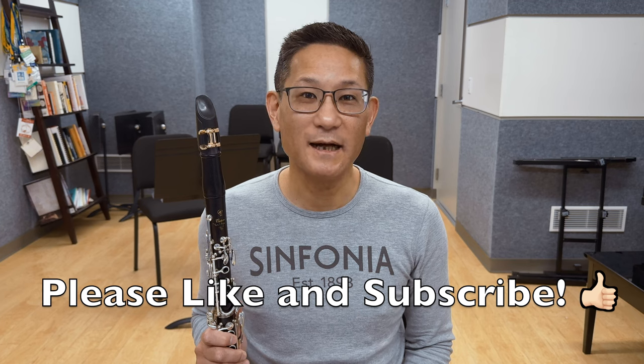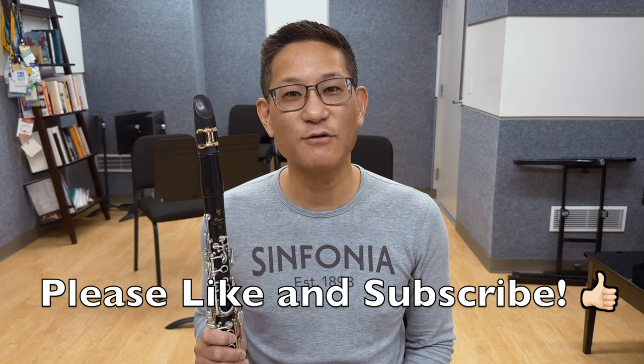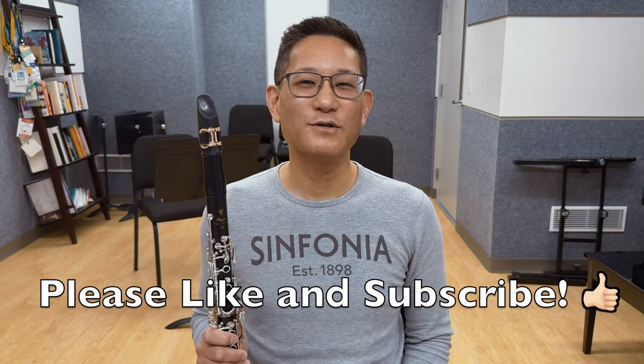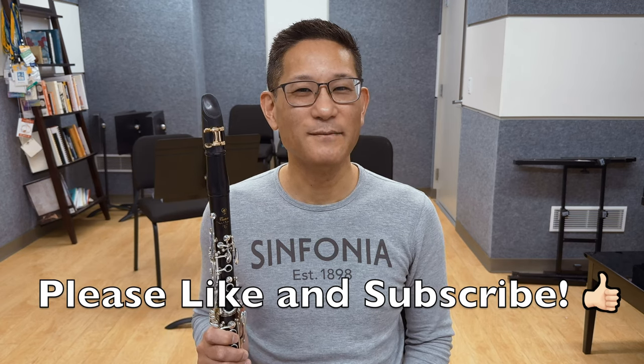Have you ever wondered why mouthpiece makers exist when there's Van Doren or D'Addario, or have you ever been curious about the advantages of handcrafted mouthpieces or what it's like to work one-on-one with a mouthpiece maker? If so, you're in the right place. My name is John Kurikawa, and today we're going to talk about the pros and cons of machine-made and handcrafted mouthpieces, with a bonus at the end of the video on how to work with a mouthpiece maker.